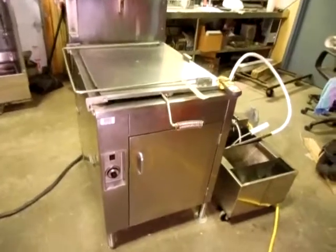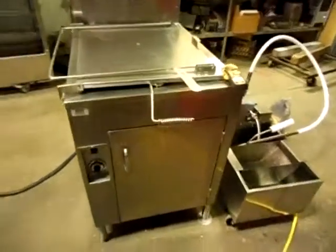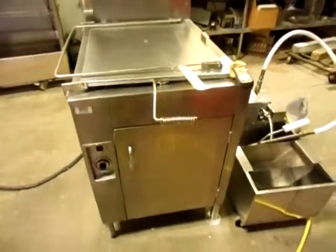Hello and welcome to QuipCon. So you're looking for a donut fryer, obviously, and you're wondering what kind should you get?